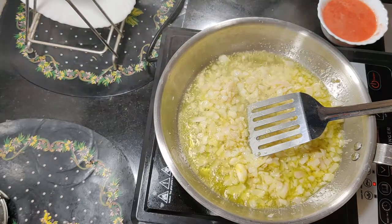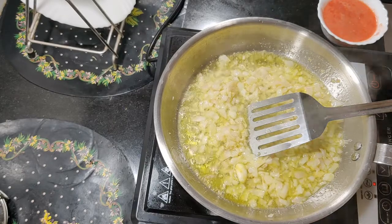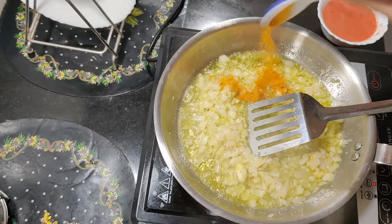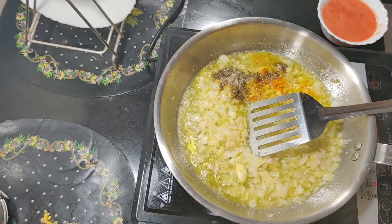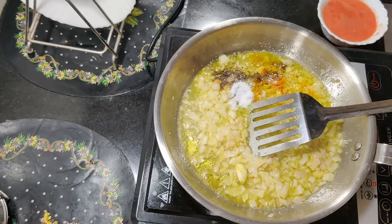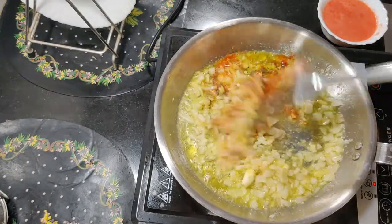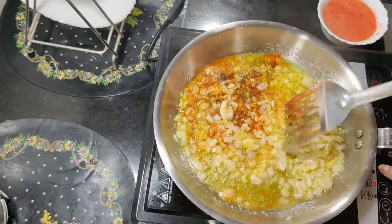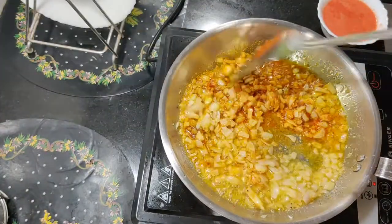Now add all the spices: black pepper, salt, and red chili powder.